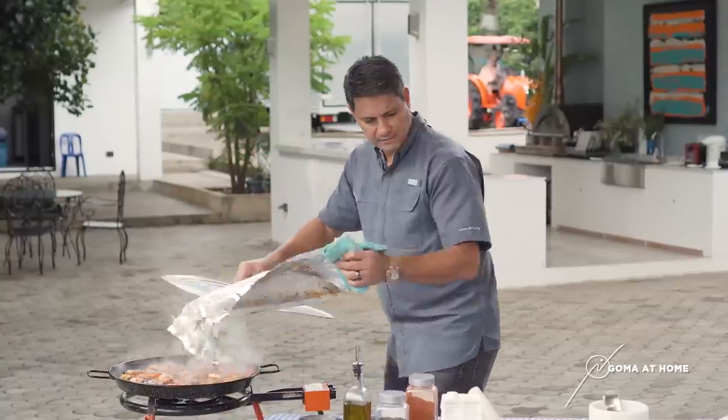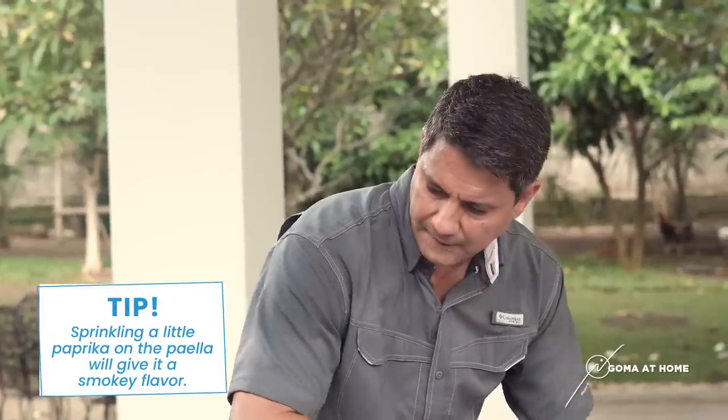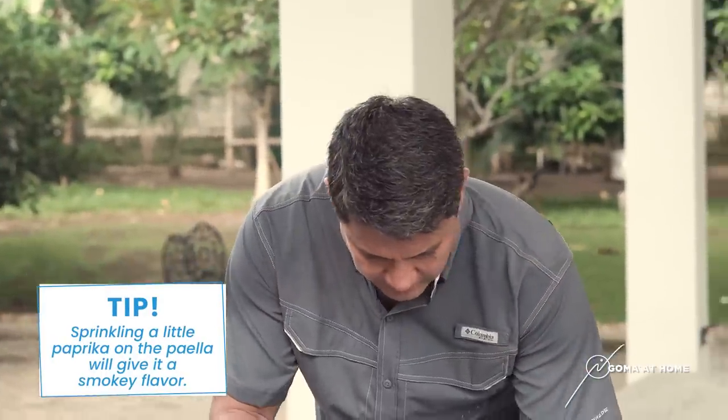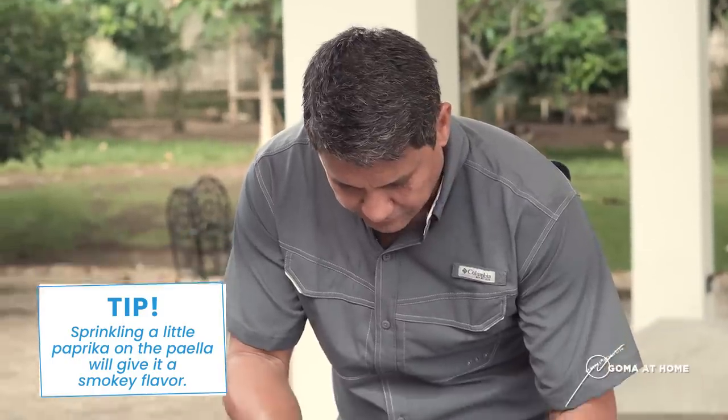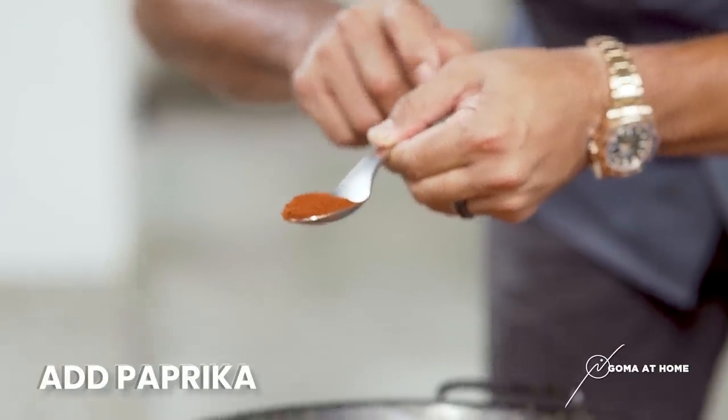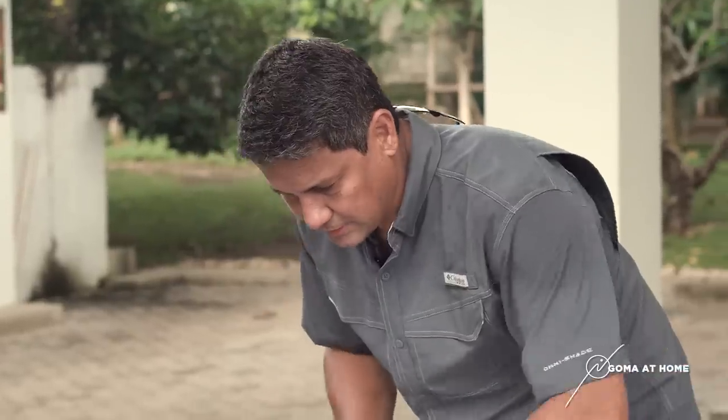Now that it's boiling, this is the time I put my paprika — but I put a little paprika, just to get that smoky flavor. Just sprinkle it on top. It's almost cooked, it's almost done. About 20 minutes — 20 minutes cooking time. And the paella's done.